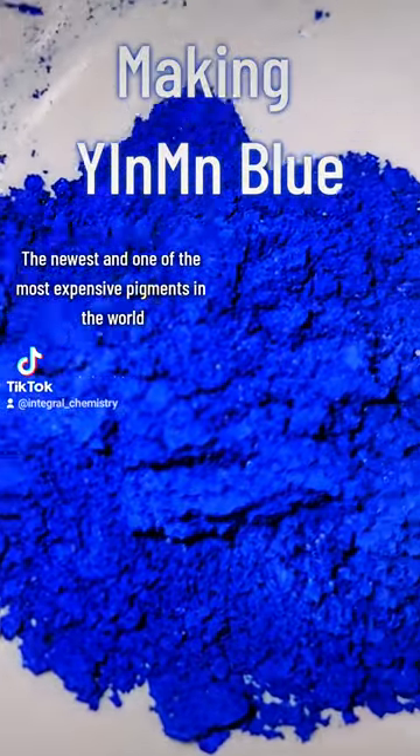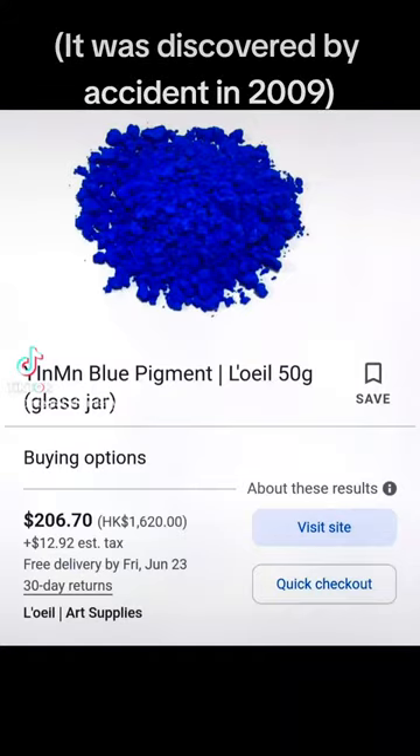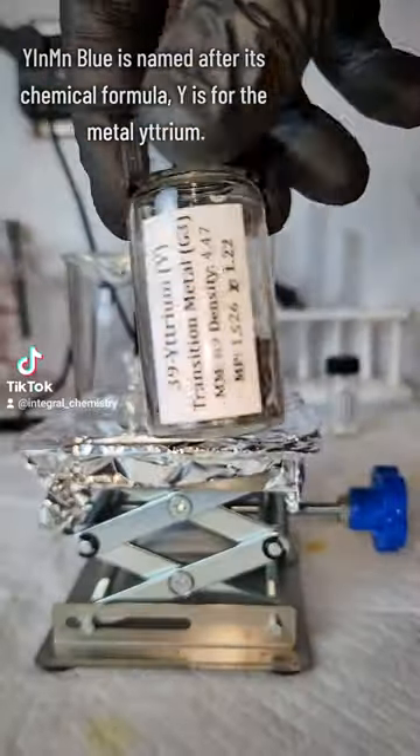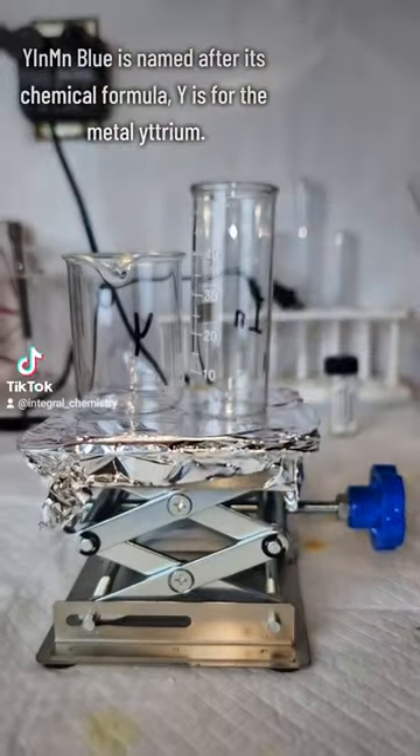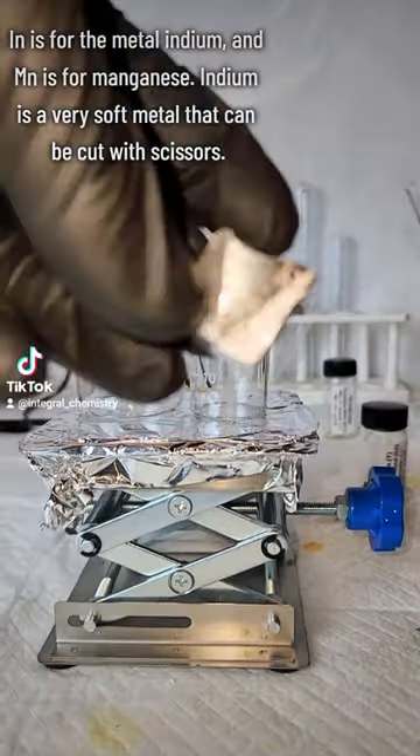Today I'm going to make YIN-MN Blue, which is the newest and one of the most expensive pigments in the world. It was discovered accidentally in 2009, and it's named after its chemical formula. Y is for yttrium, IN is for the metal indium, and MN is for manganese.